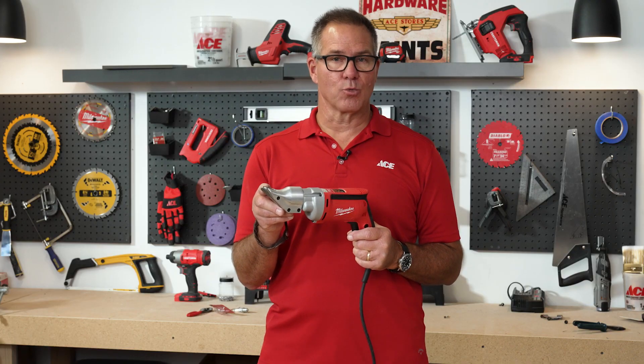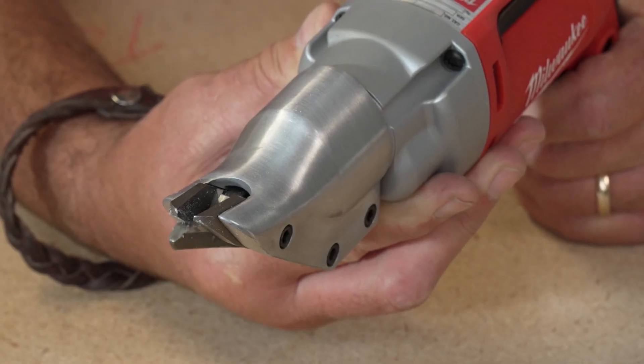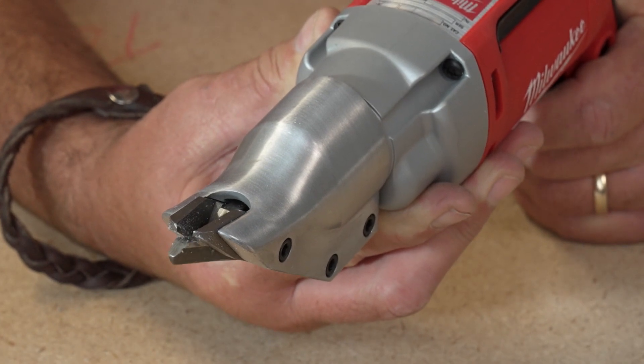The cutting edges are replaceable, so if it's a tool that you use quite a bit, it is something that you can replace the cutting end and continue to have a tool that performs as it was designed to do.